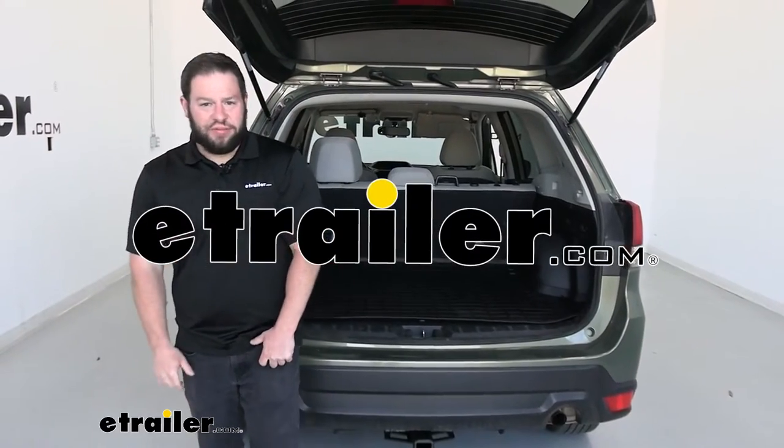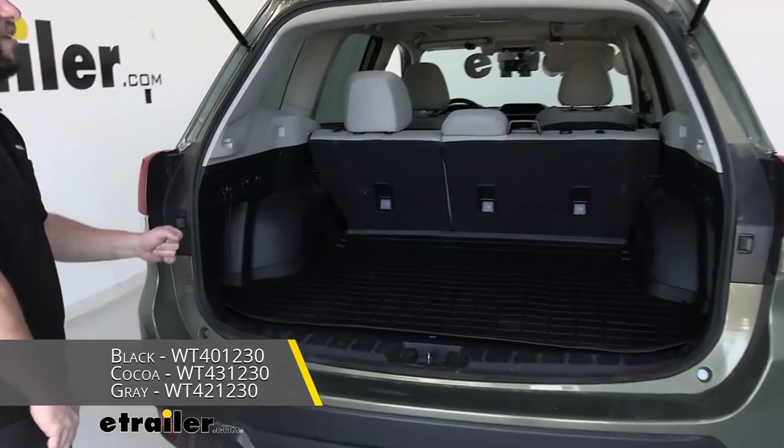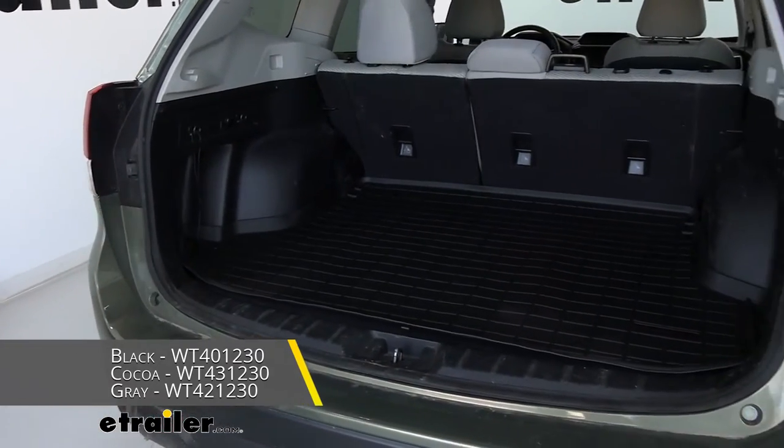What's up, everybody? It's AJ with eTrader.com. Today, we're going to be checking out this cargo area protector from WeatherTech on our 2021 Subaru Forester.